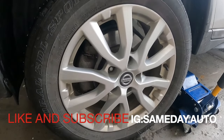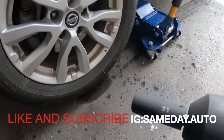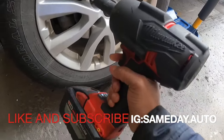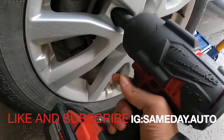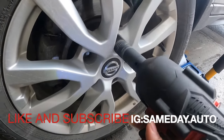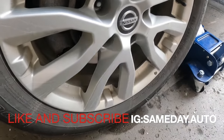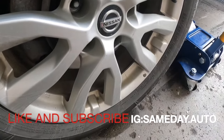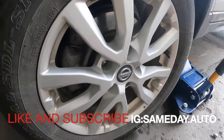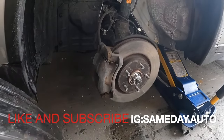We're going to remove the tire. To remove the tire lugs it's a 21 millimeter. We're going to remove the lugs. Lugs are off. Tire off.